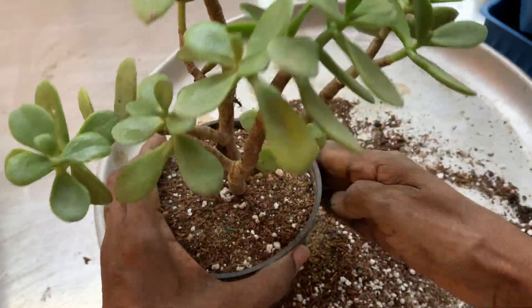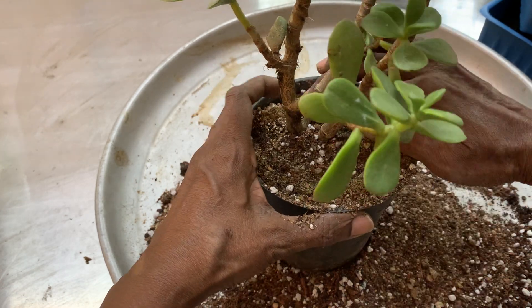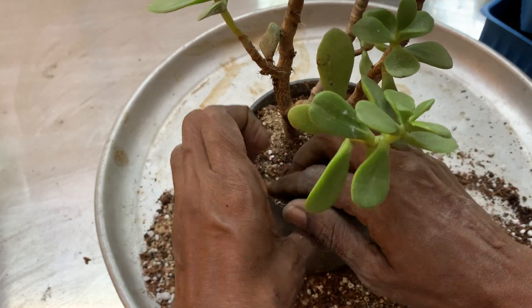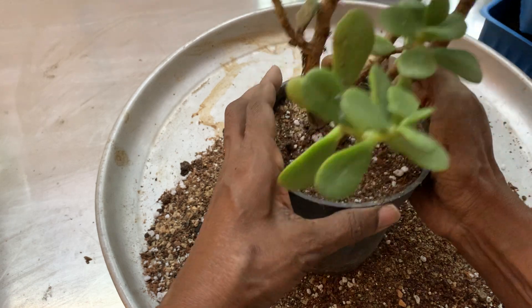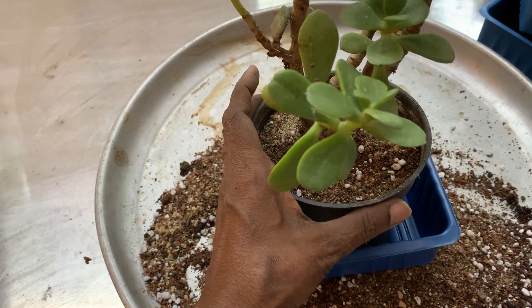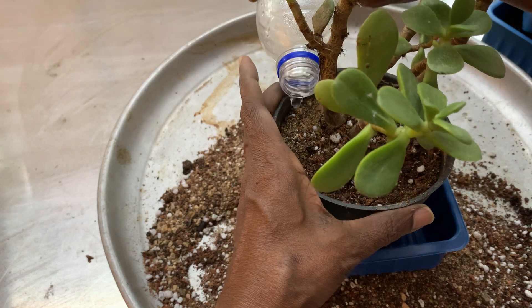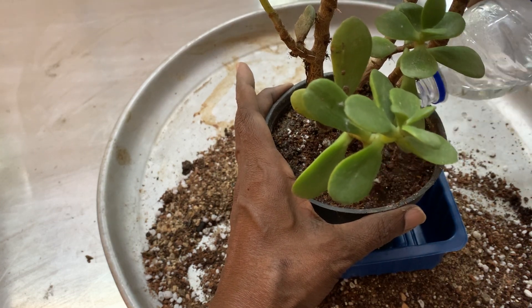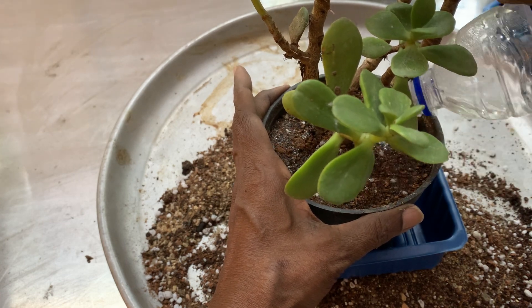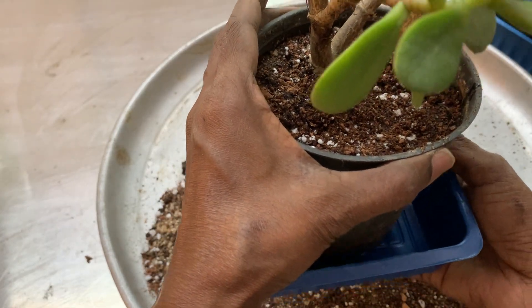I am just tapping the pot so the soil settles a little more. Let us remove some soil from the top, because when we water it, it should not overflow. Once the potting is done, we need to water it — give it a lot of water so the potting soil gets well-soaked. The first time you have to water very thoroughly, until water starts nicely coming out of the pot from the drainage holes.